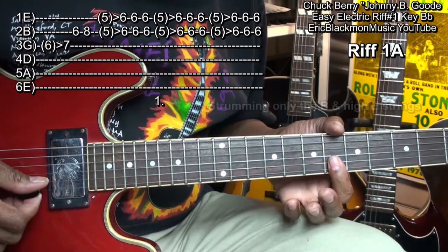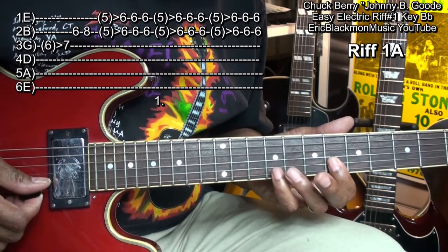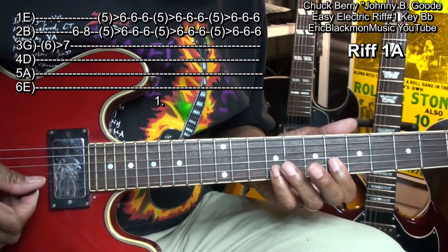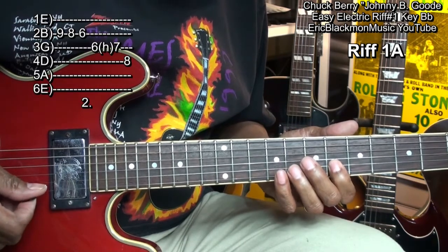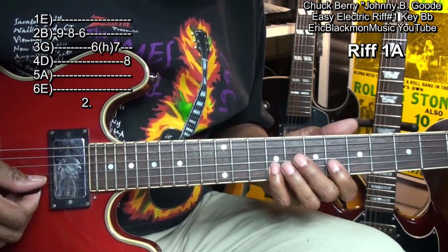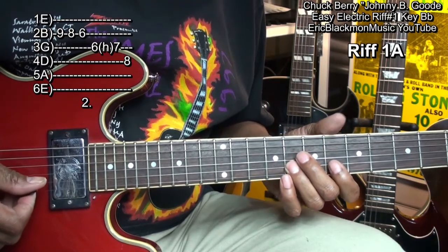While we're holding that down, we'll go up to fret 9 on the B string with the little finger and walk down like this. And that was fret 9, fret 8, fret 6.